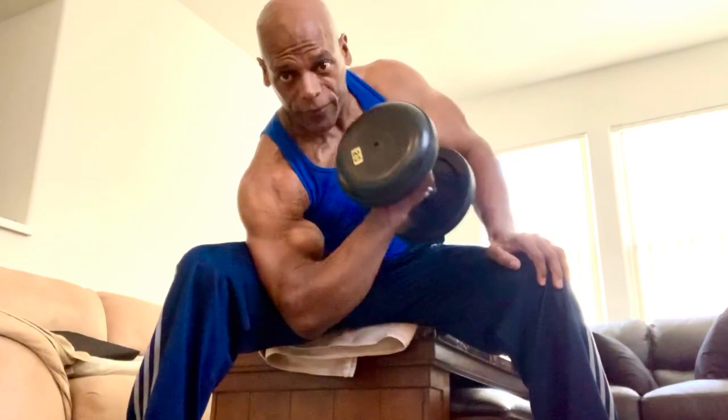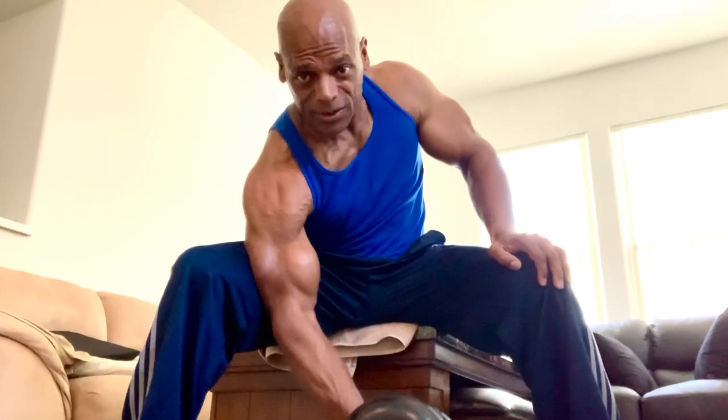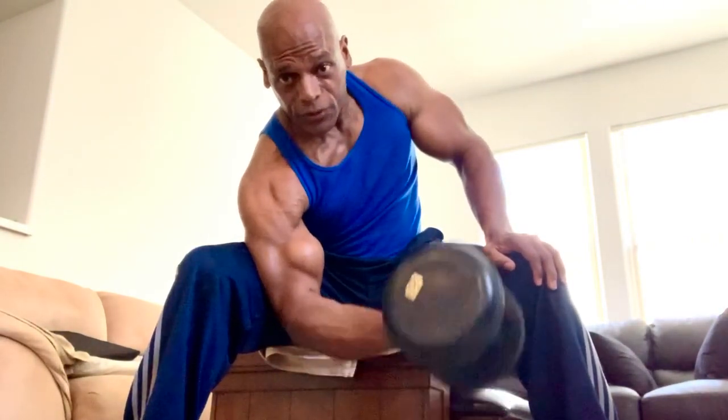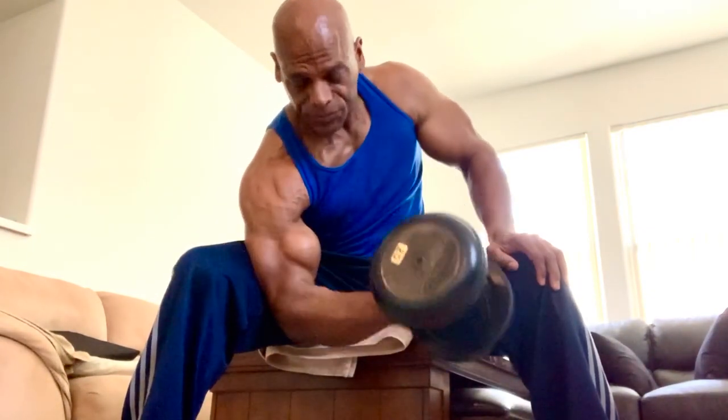When you lower the weight, you want to soften your grip. Don't have a death grip — I see my clients death grip all the time. Soften your grip nice and slow. Squeeze. Keep the tension coming down, keep the tension. You're trying to do eight to ten reps, at least three or four sets. Control it.